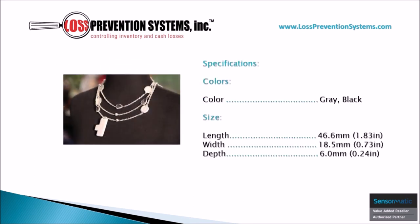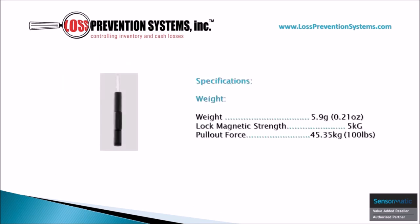This tag is available in two distinct colors, gray and black, and comes in at a length of just 1.83 inches, a width of 0.73 inches, and a depth of 0.24 inches. Its sleek, minimalistic design allows it to come in at a weight of just 0.21 ounces, with a lock magnetic strength of 5kg and a pull-out force of 45.35kg, which is the equivalent of 100 pounds.